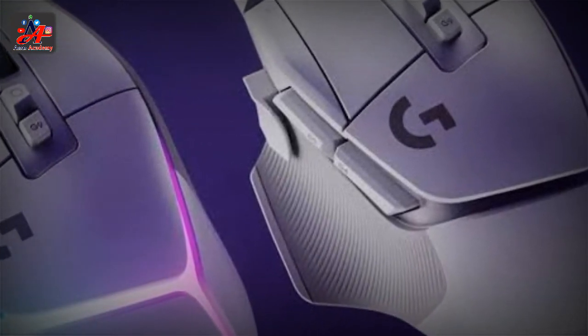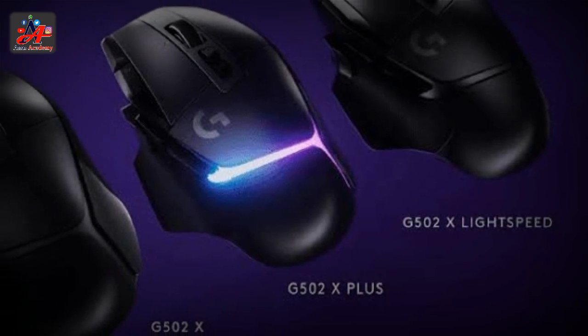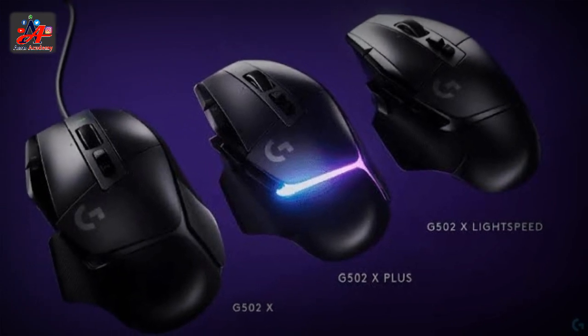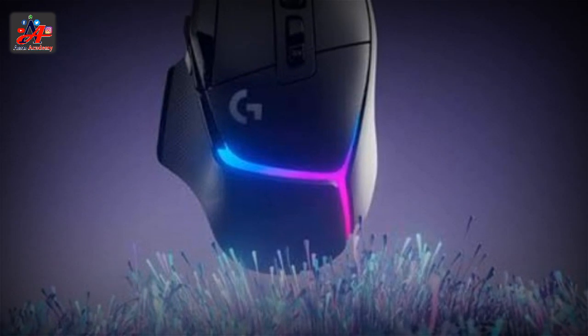It also has Logitech's latest Hero 25K sensor and the brand's new Lightforce Hybrid Optical Mechanical Switches, as well as an extremely mesmerizing 8-zone RGB light strip that, frankly, might be worth the price tag all on its own — just kidding, sort of.